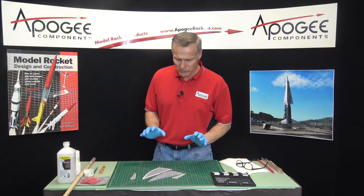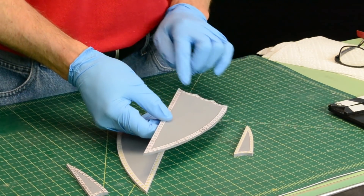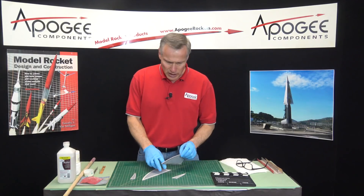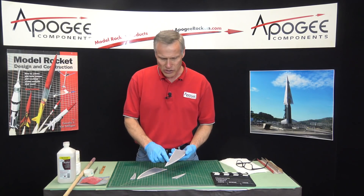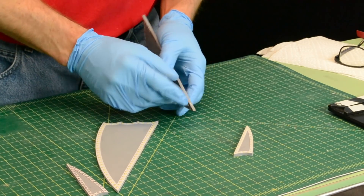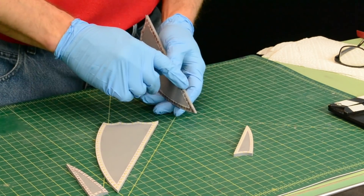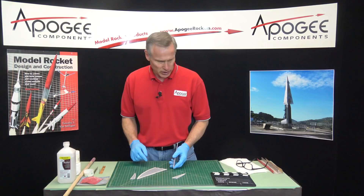We're in the process of building the flying machine and we have already glued on the paper strips around the edges. The reason I used super glue when I attached these is because super glue really stiffens up the edge. You're going to notice that it never fits perfectly and it's always going to overhang the edge like here.